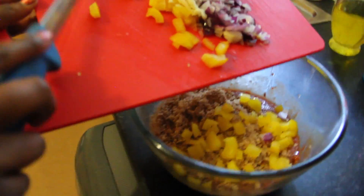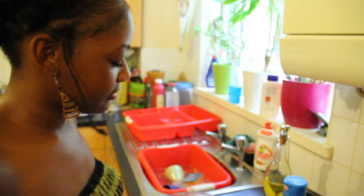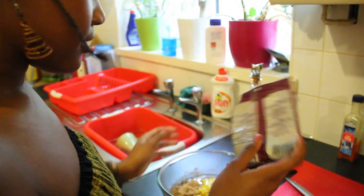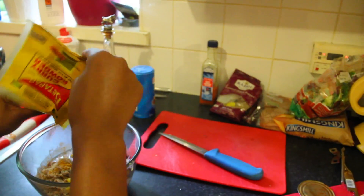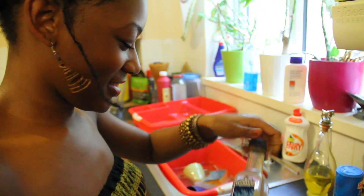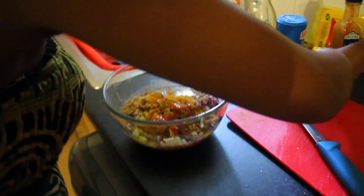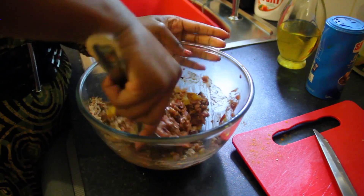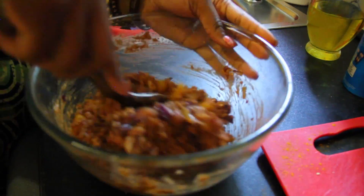We're just going to slide that all in. One egg — crack. Then we have our black pepper, curry powder. Any seasonings that you have in your house will work. There are a lot of natural seasonings already so you don't need much hot pepper sauce. We're just going to give that a mix now, turn it over. Egg does a good job of sticking it all together.